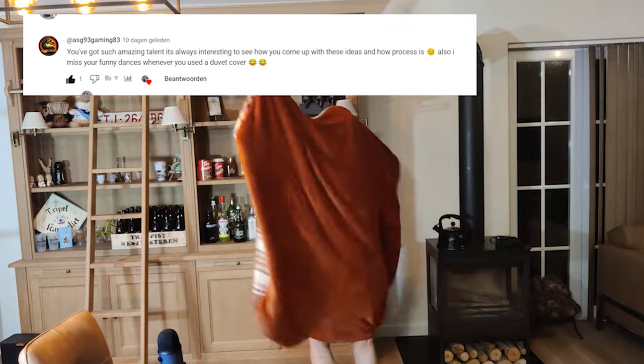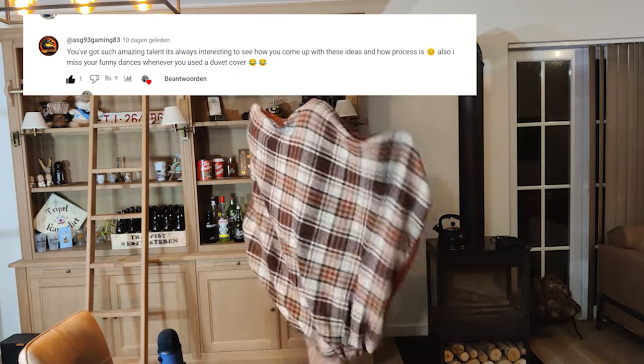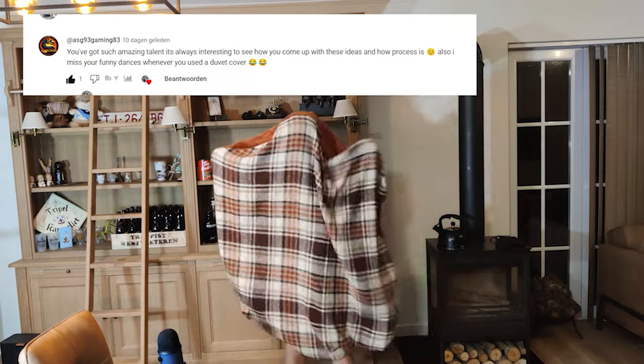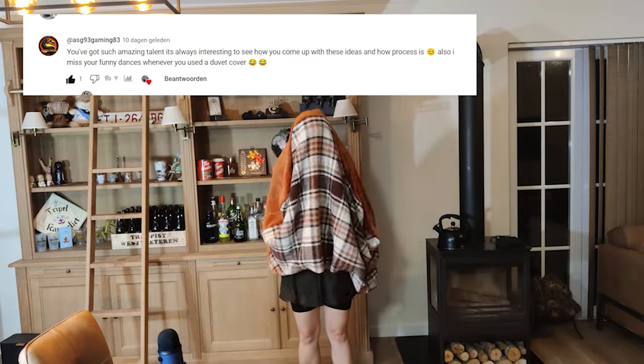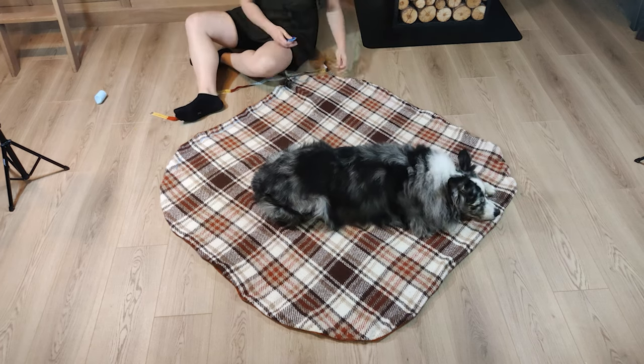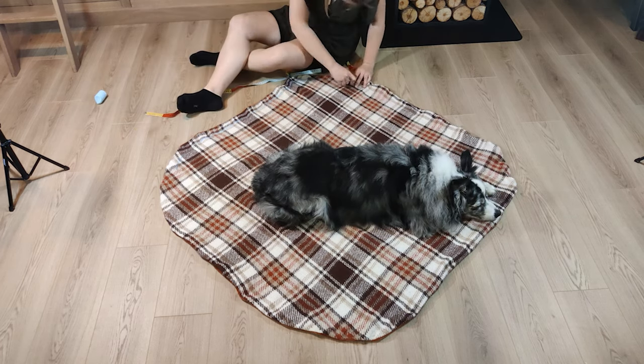Now for a viewer request: 'You've got such amazing talent, it's always interesting to see how you come up with these ideas. I miss your funny dances whenever you used a duvet cover!' — tears of joy! Now I'm going to add some levels to the dog pad to create some dimension, because dogs really love that.